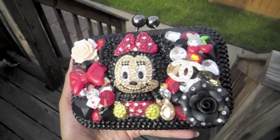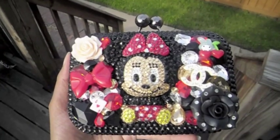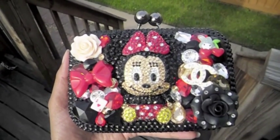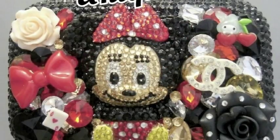So here it is — here's our Minnie Mouse 3D clutch. Remember guys, anyone can stand out but not everyone can be unique. Thank you, we'll be right back.